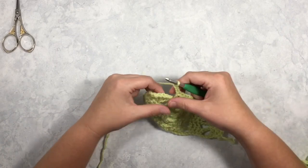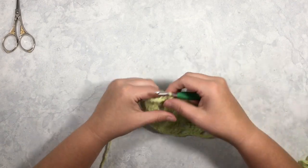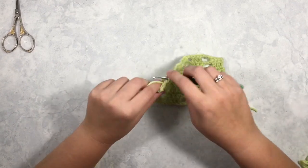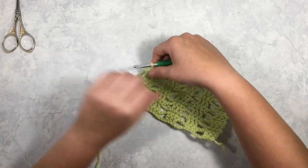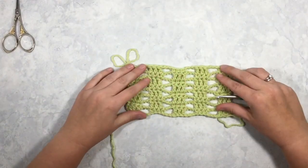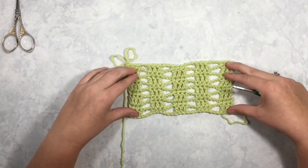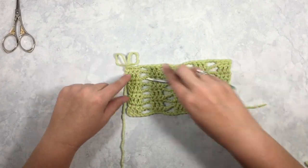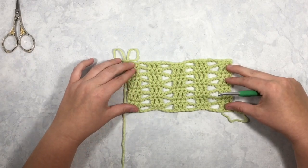Depending on what you are making with this stitch — if you are making my rickrack wrap, I did not block that, and it has some nice weight to it. But if you are making a flatter piece, I would probably recommend either blocking or single crocheting an edge around it, just to give it that nice defined square shape.